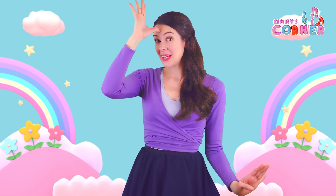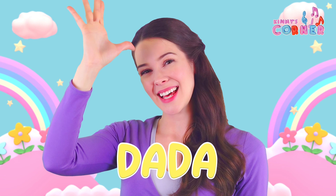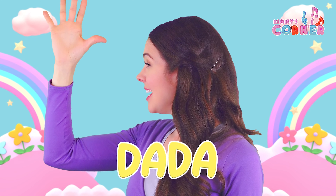What about dada? It's the same — we just move our thumb up to our forehead. Dada.